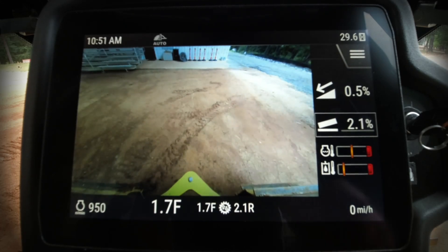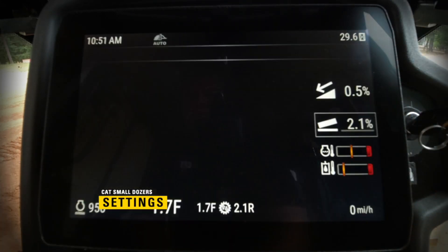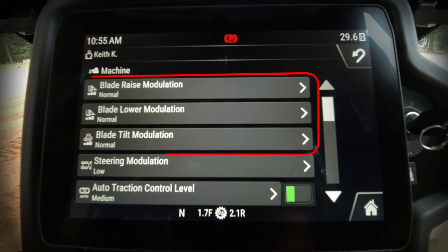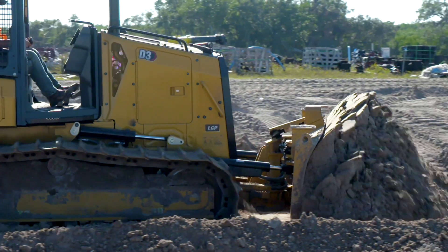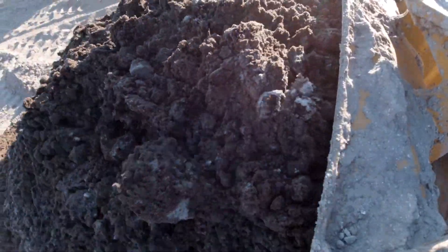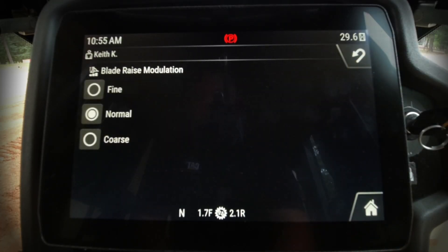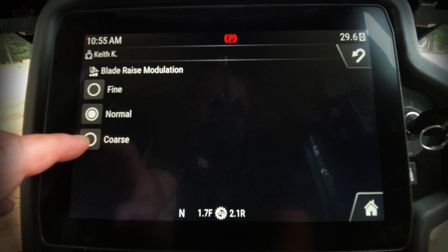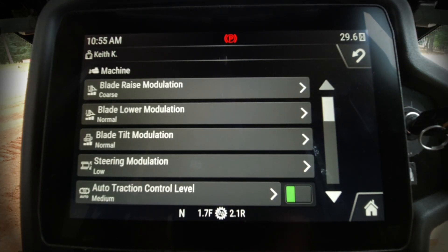Let's look at additional settings on the CAT D1, D2, and D3. In the settings area we have different selections to control modulation for the implement control valve — which controls the blade — as well as steering modulation for the left-hand joystick and auto tracks control. These settings don't make the blade move faster; they determine how fast the machine reacts to the operator's joystick movement. Normally it comes from the factory in the normal position, but operators can adjust it without any off-board computer or service technician.